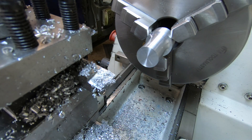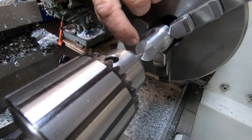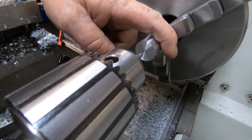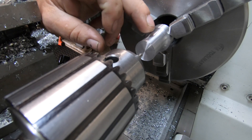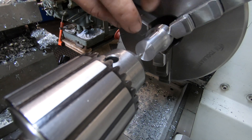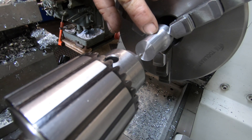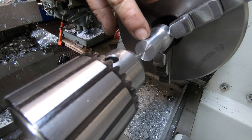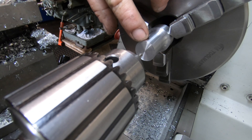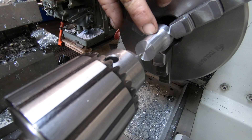Grab the plans, have a bit more of a read, and start doing the inside features. So what we've got to do: that slot inside this piston that the conrod sits in is three-eighths of an inch wide. That slot is three-quarters of an inch deep. I'm going to drill in to about 700 thou deep, then come in with a bottom-cutting slot drill.